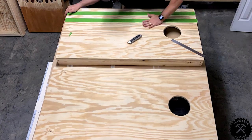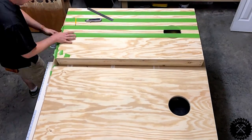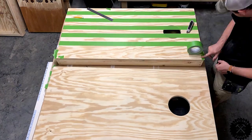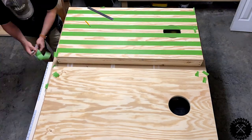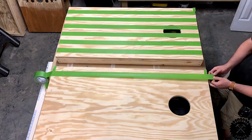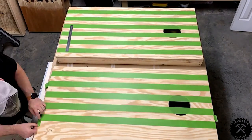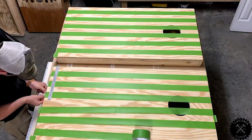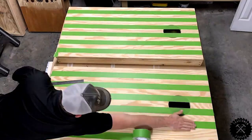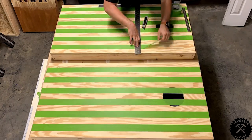Now that the boards are sanded, I'm going to lay down the stripes. Using green frog tape — it's a little bit stronger and more efficient than the blue tape. It doesn't allow for stain or any types of liquids to get underneath, at least not as easy as blue tape does. The tape is about 1.88 inches wide, so I had to offset about an eighth of an inch from either end of the board. More or less, I just looked for where the straight line would be. After that, I cut the union.